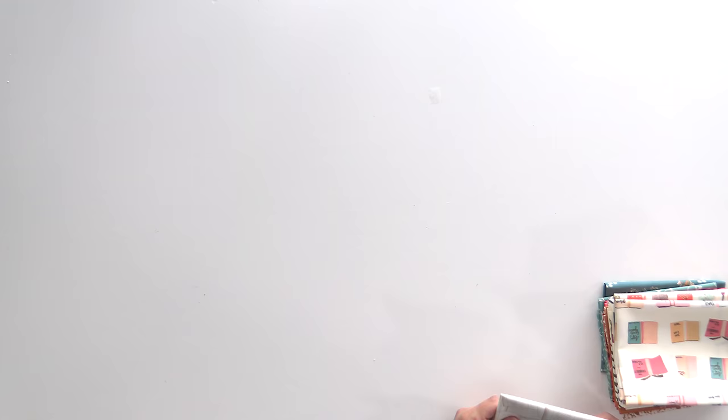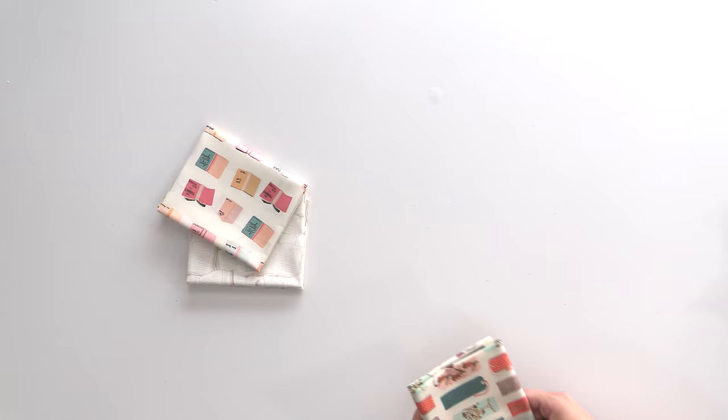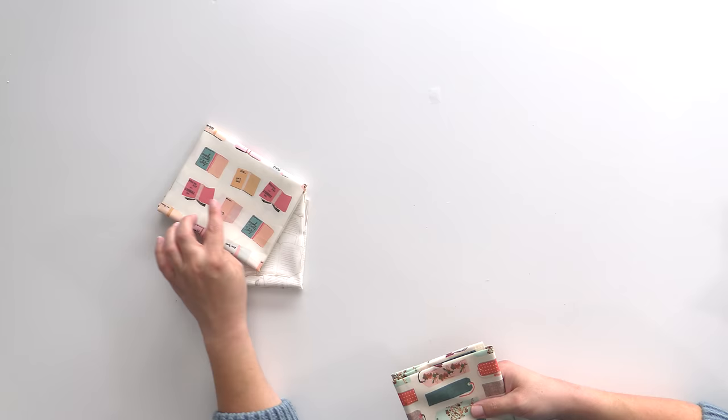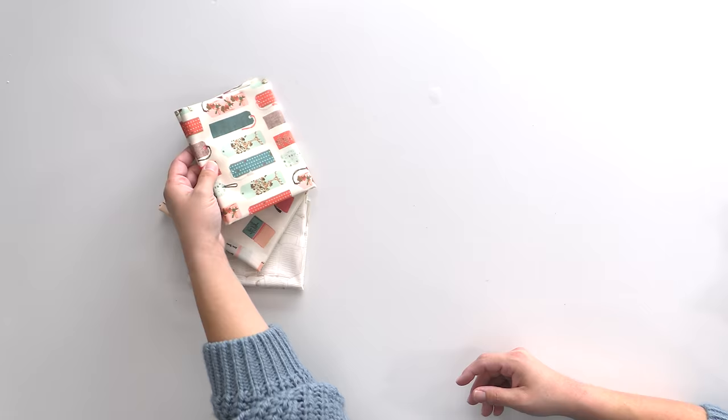Let's take a peek at the fabric. This is called Bookish by Sharon Holland for Art Gallery Fabrics. I may not have talked about this before, but my actual degree is in English — I studied literature for four years of college and I'm trying very hard to foster the love of books in my daughter, so we read every single night. I always have Audible books going, and this collection has some classics on it: Anne of Green Gables, The Hobbit, and some really fun ones. This book print is just so cute — I feel like you could use scraps to make it into an actual bookmark.